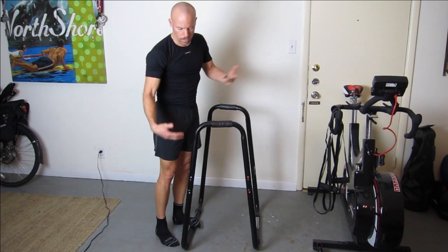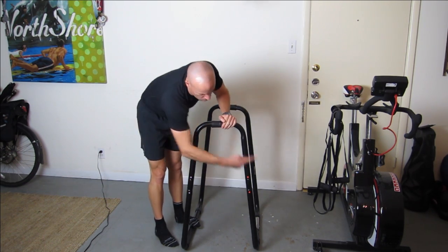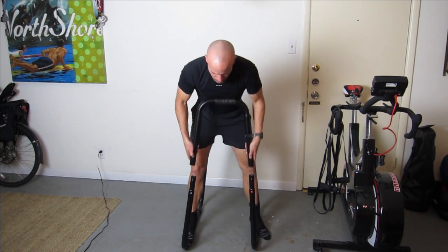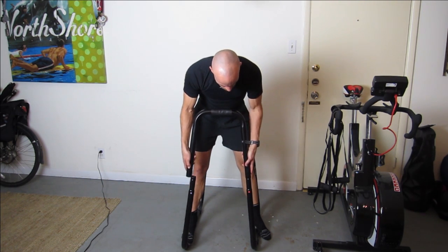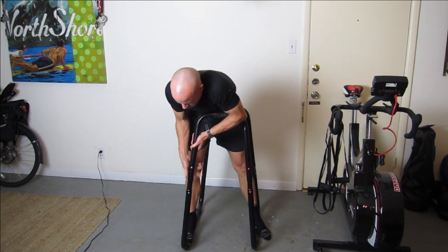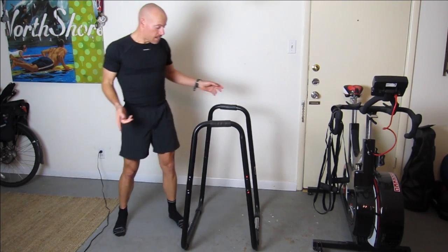If you want to break it apart for storage, the only thing you have to do is take the two top pieces off — this one and this one — because it goes from here down here. You just undo these, step on it and they come off super easy. When you want to put them back on, just line it up, push the little buttons in, and it fits into place nice and solid.